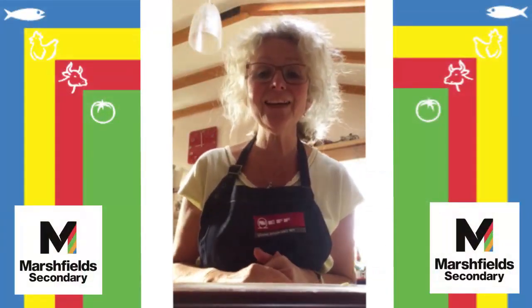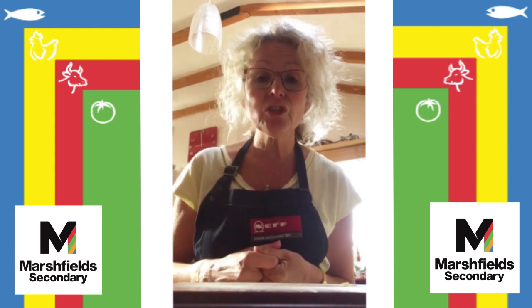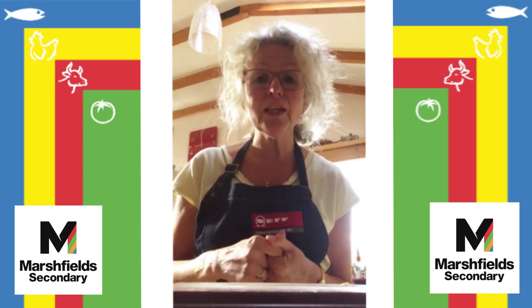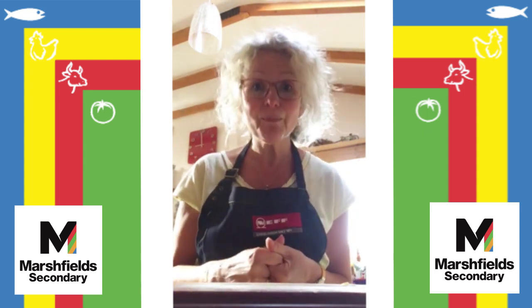Hello, Mrs C back here. I'm going to show you how to make something that I was inspired by a year seven student who, while homeschooling, has been doing lots of cooking and she sent in some wonderful photographs of her crumble.